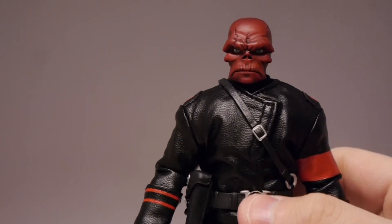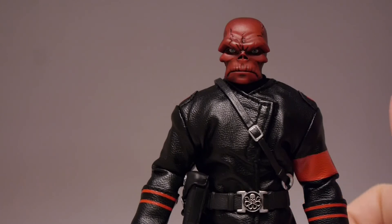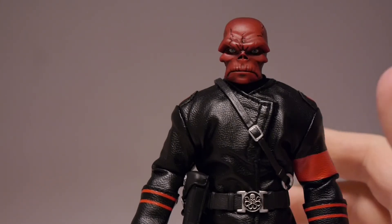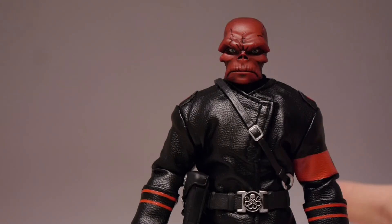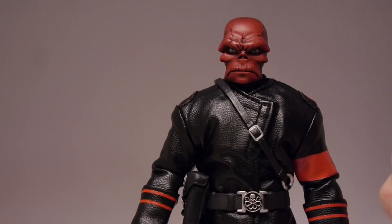We've got another figure coming down the pipeline fairly soon. It feels like One:12 and Mezco are really cranking things out after quite a delay and backlog of various figures. If you are into Mezco, into One:12, or into action figures in general, you should follow us every single day at graphicpolicy.com. We're on Twitter, Facebook, YouTube, and Tumblr, all at graphicpolicy. We're regularly showing off the Mezco figures right here on YouTube, so stay tuned.